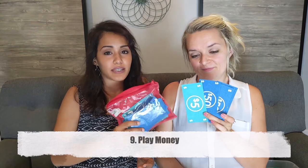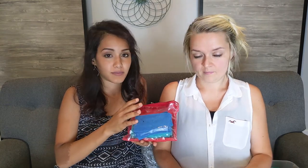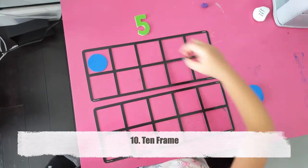Number nine is play money. You can use any play money you have, even from a Monopoly board game. These are really fun — kids can play grocery store, pay the cashier, and give each other change. It's a really good way for them to practice adding, subtracting, and managing money.